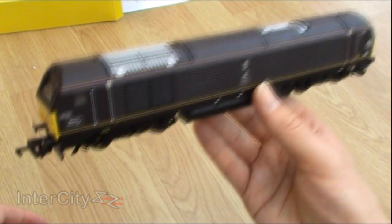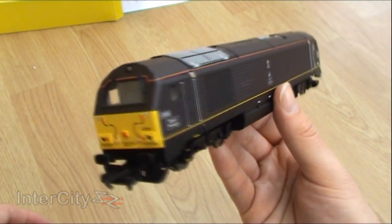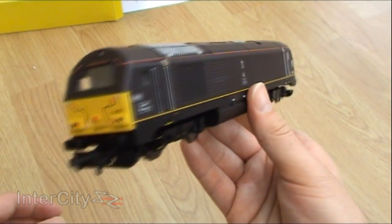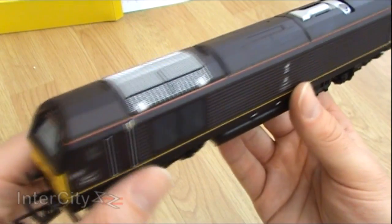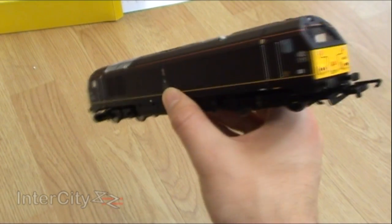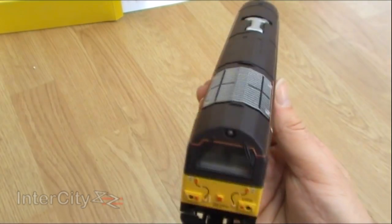It will be beautiful to have her pulling the Royal Train — she honestly looks really nice. She's not the most detailed diesel loco I've ever had, but she's really nice. Not bad. For the money she's excellent. If you can get these locos at a good price, they're definitely worth it. I think we've got to put her on the track and see what she's like.